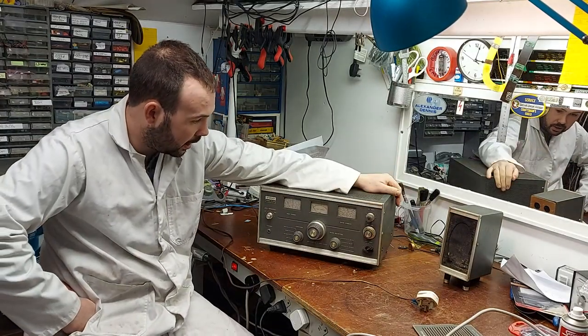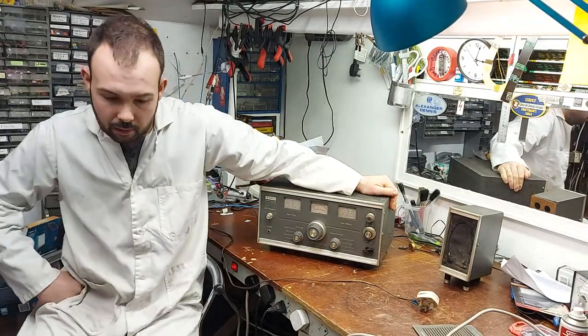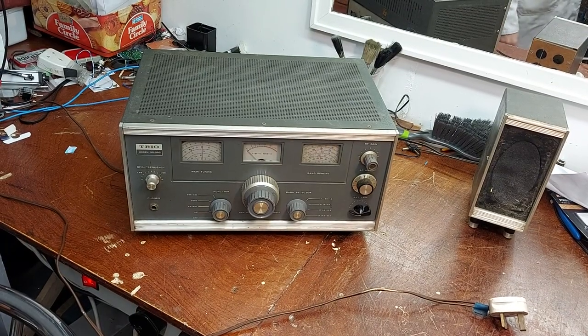We can see we're missing a couple of knobs and what have you, but that doesn't matter. That doesn't bother me a whole lot. So let's have a listen to it anyway.